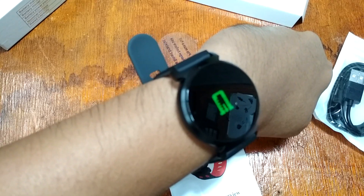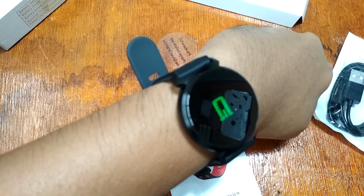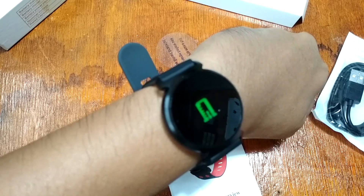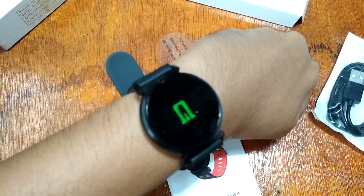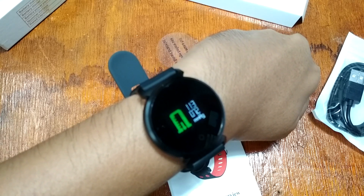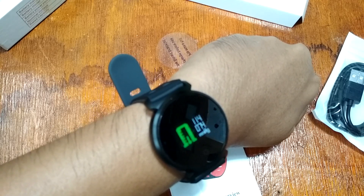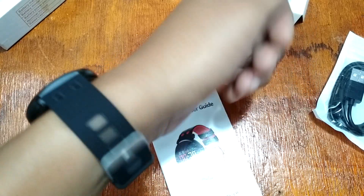Long press to go back to the main menu. We have the blood pressure monitor — let's check. The result is 113 to 114 over 74.